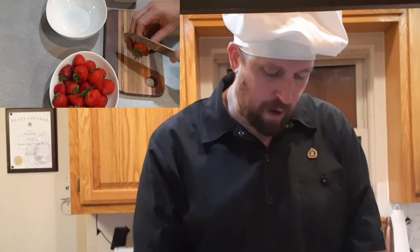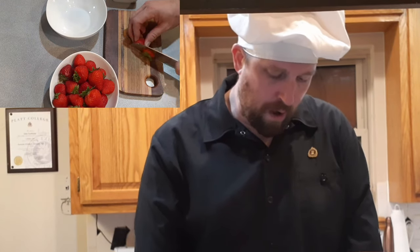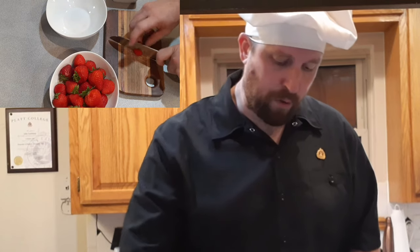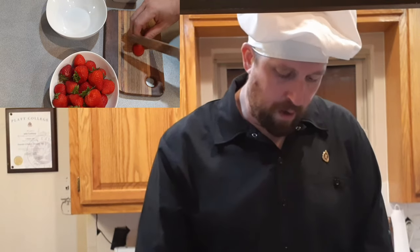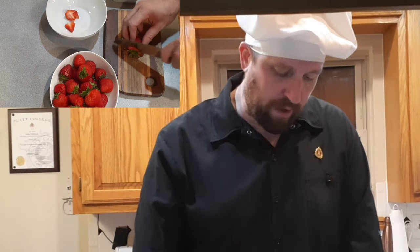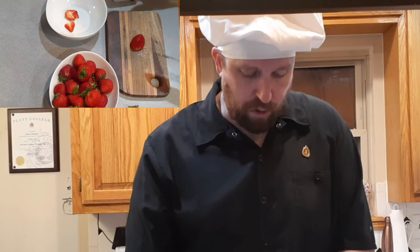While we've got the shortcake cooking in the oven, we're going to take a pound of strawberries, cut the tops off, slice them up and throw them in a bowl. To that we're going to add five tablespoons of granulated sugar, and then we'll just set those strawberries off to the side. We'll use them in a little bit.